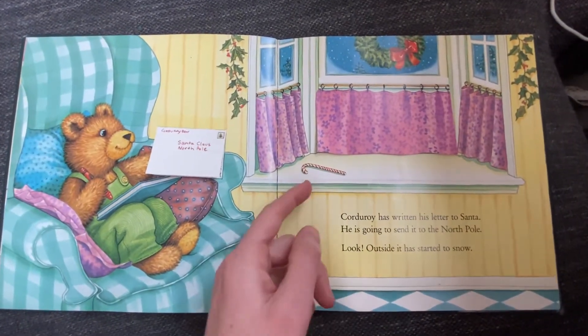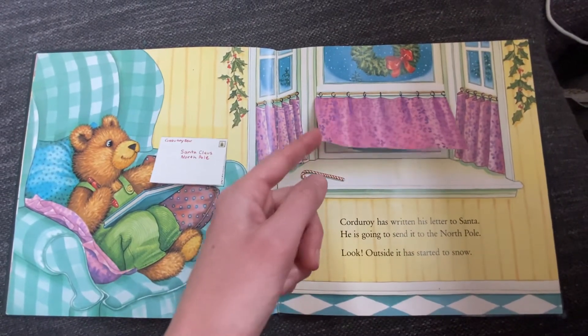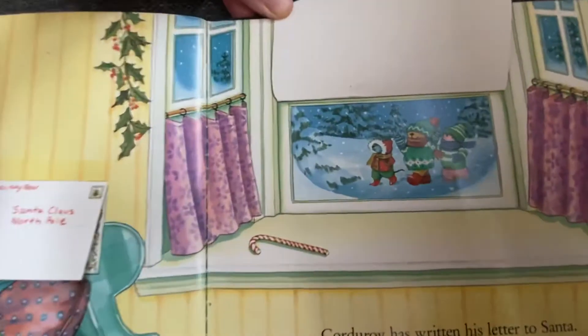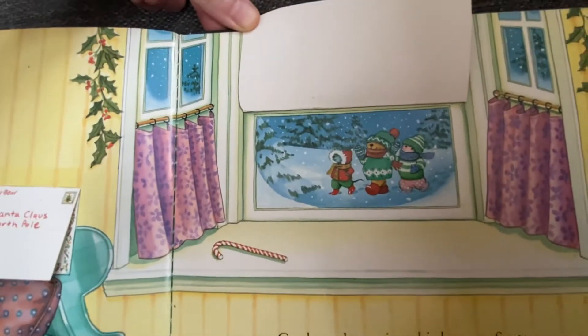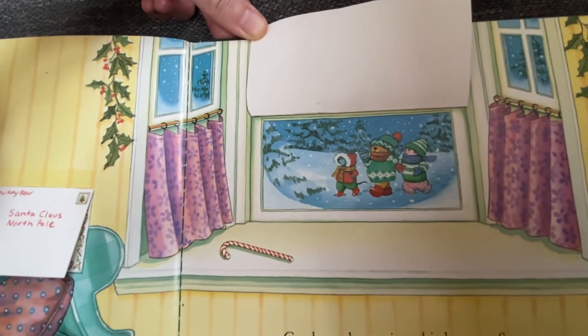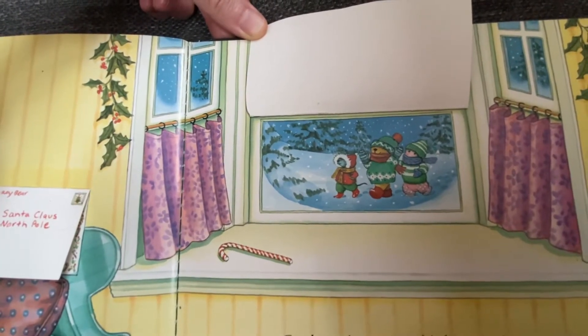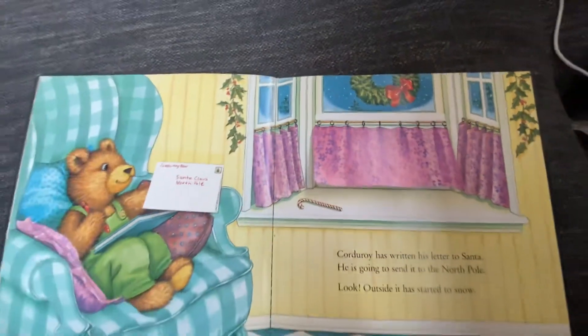Outside, it's starting to snow. Let's lift up the curtain — it's snowing. Those look like Corduroy's friends wearing their warm winter clothes, going for a walk in the snow.